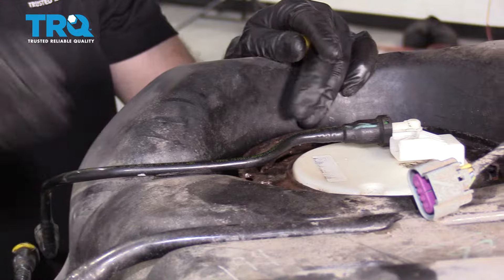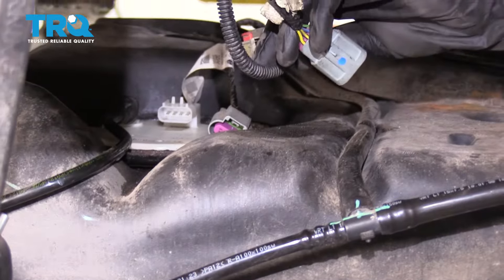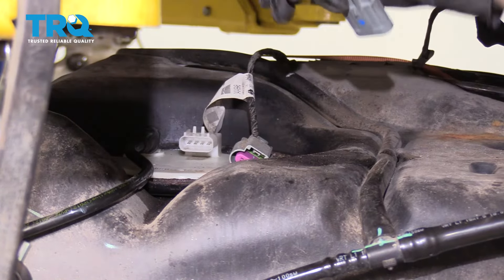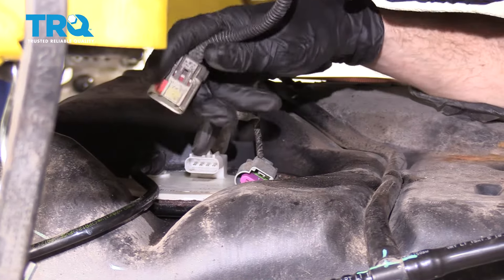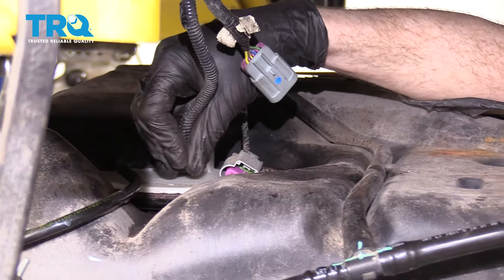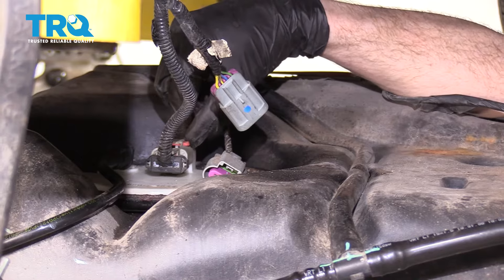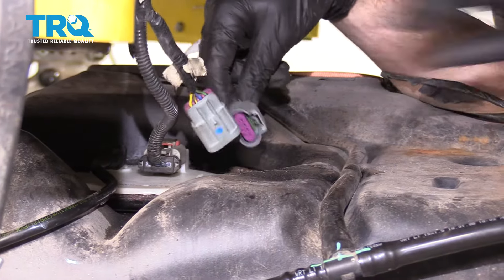Now take the tank and get it into position in the vehicle. Carefully position it so we can start connecting the electrical connectors. The one with the red locking tab goes directly to the top of the fuel pump — slide it into position, listen for a click, and lock it in with the red tab. Double check to make sure it's completely secured, then do the same to the other connector.